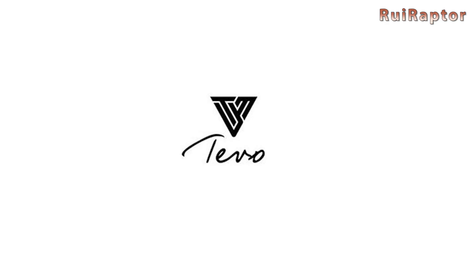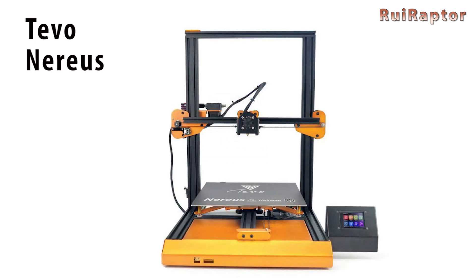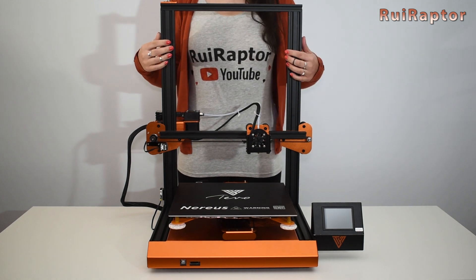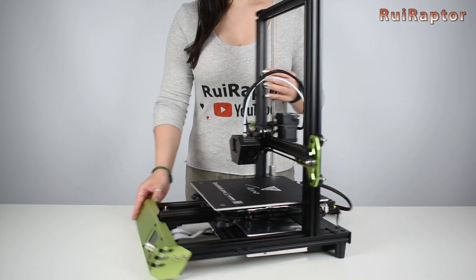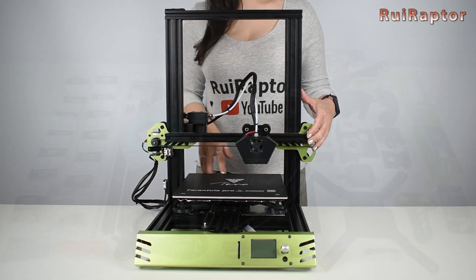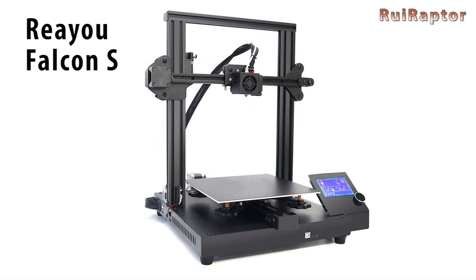TEVO also had lots of new ideas in 2019. First was the Nero — the Nero is a beautiful printer with a build volume of 320 by 320 by 400 millimeters. Then it was the Tarantula Pro, which is the new version of the old Tarantula released a few years ago but with much better hardware. Like the early Tarantula, the Pro comes completely disassembled.